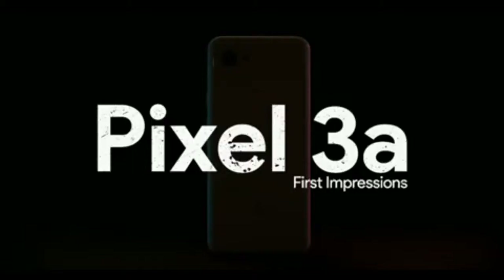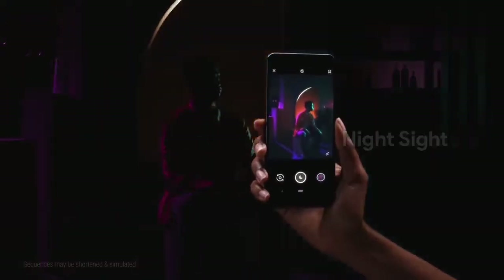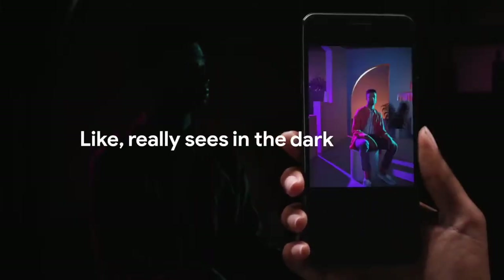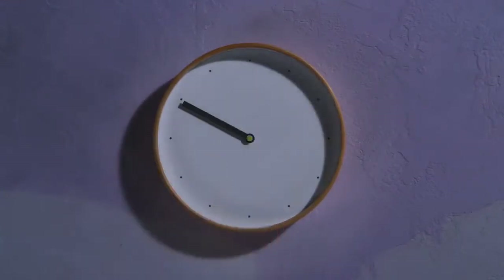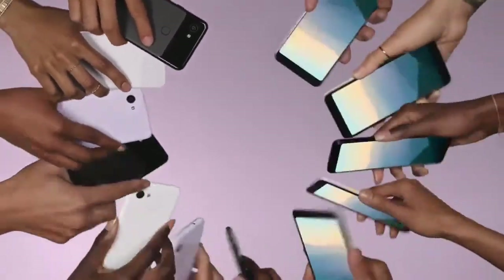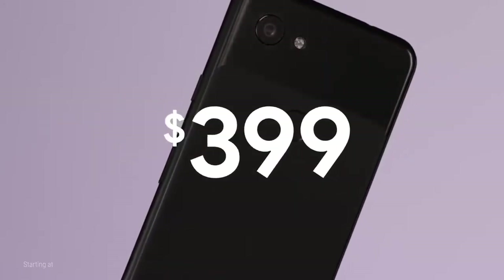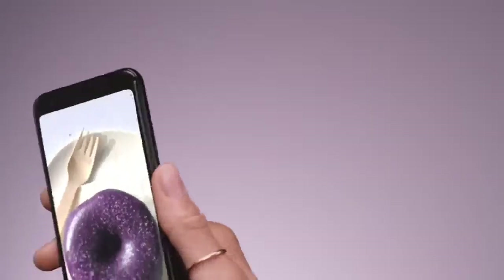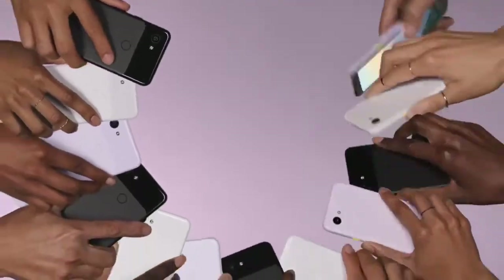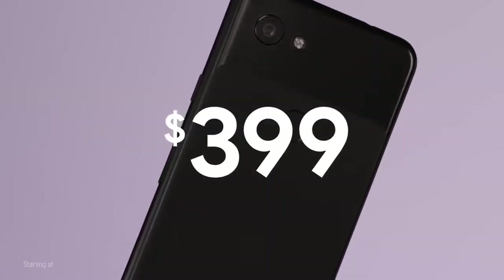The performance is powered by the Snapdragon 670 processor. This is a great performance for the Google Pixel 3a. It has 4GB of RAM and runs Android Pie. This is a stock Android version with 3 years of security and software updates.